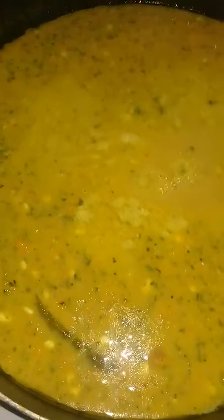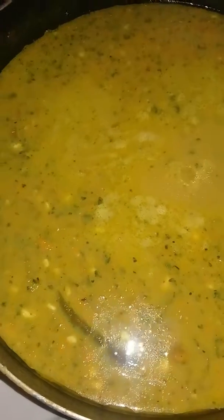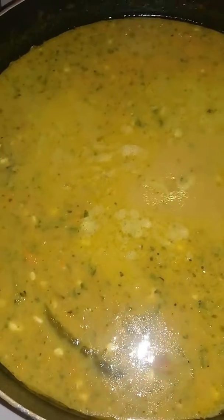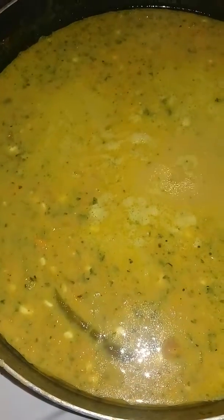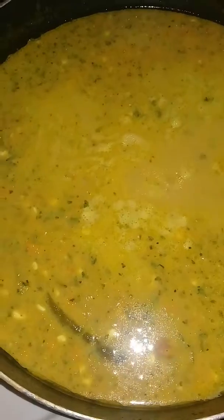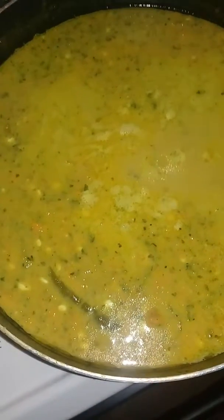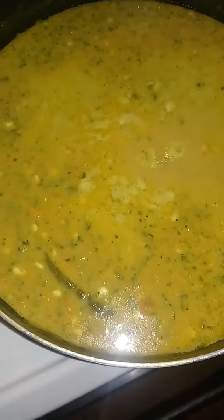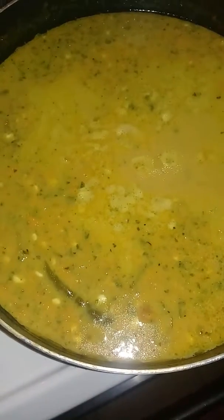I mashed everything up — the yams, the white potatoes, the carrots, the onions, and the little bits of stuffing — and put a little bit of broth on it, about four cups of milk, one cup of kale, and two cups of cottage cheese.